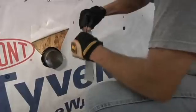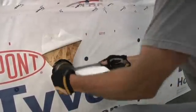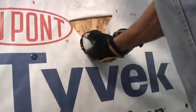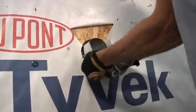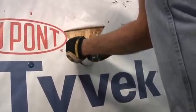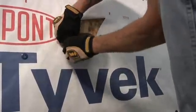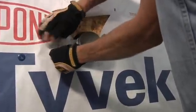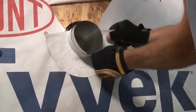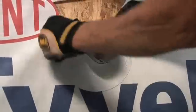I'll crease this, peel off the first piece of release paper, and start at the lower end of the dryer vent and wrap up around the sides, making sure I get good adhesion on the side of the dryer vent. I'll pull the second piece of release paper away and start to work the Flex Wrap out around the opening.